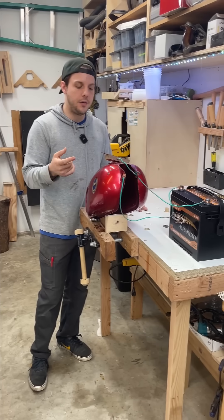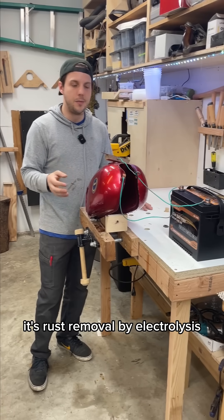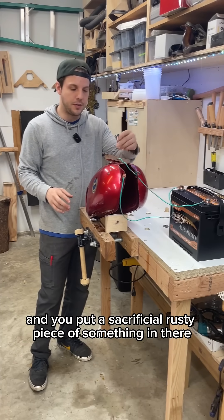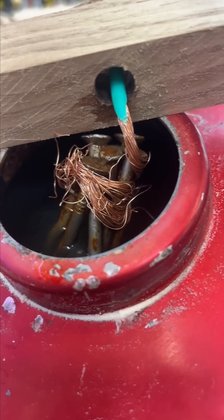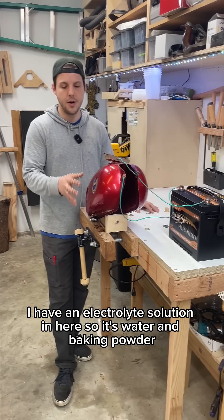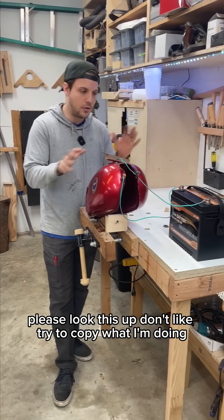I have a little bit of confidence doing this because I've had success doing it with old tools. It's rust removal by electrolysis — you electrify the tank and put a sacrificial rusty piece of something in there. In this case it's a bunch of rusted nails. I'm using a car battery to run a current through, with an electrolyte solution of water and baking powder. Please look this up — don't try to copy what I'm doing because I'm explaining it like a dummy.